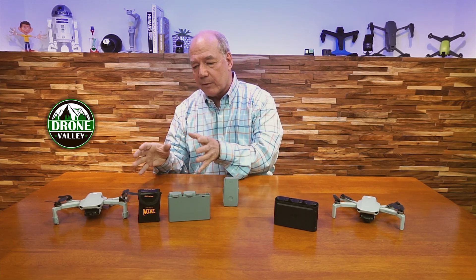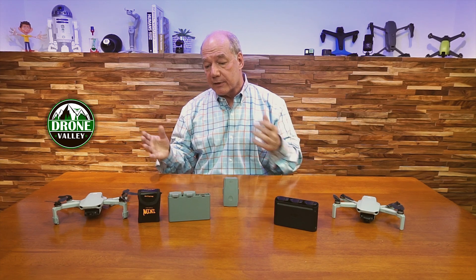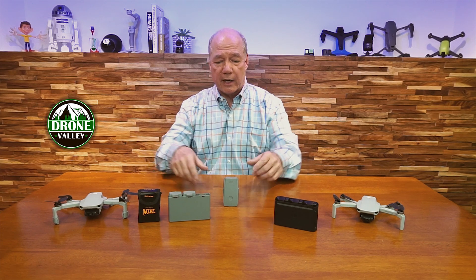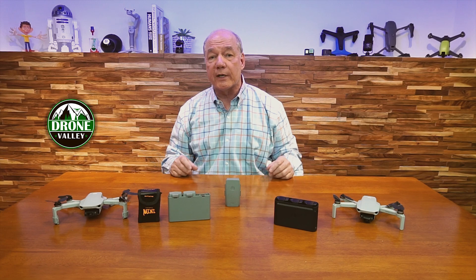I hope I didn't get too nerdy today, but I felt I had to address this because there are a lot of people talking about it and worrying. Simple answer: keep them out of the drone, keep them out of the hub, put them in a LiPo bag, and you'll be in really good shape. If you have any other questions, drop those in the comments below — I promise to get back as quickly as I can.